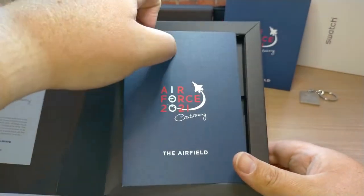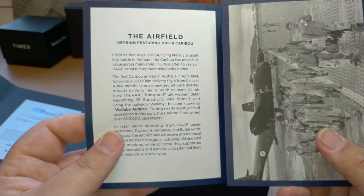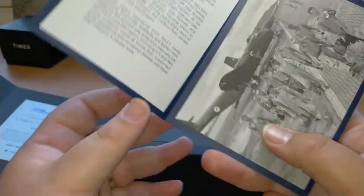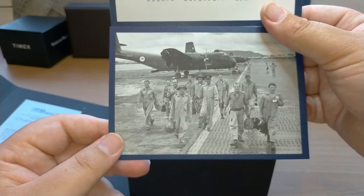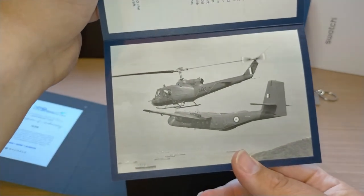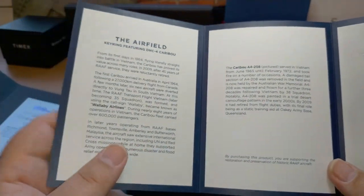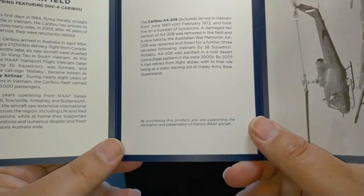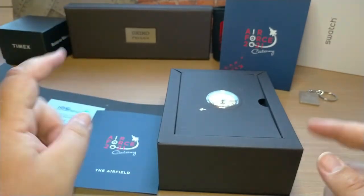You also get a nice booklet with instructions. It talks about the key ring featuring the DHC-4 Caribou - there's a nice photo of a Caribou with its crew, and another one of a Caribou alongside a Huey, which is a pretty cool photo. The booklet tells you all about the aircraft and its history, with some great photos. Very nice presentation overall.